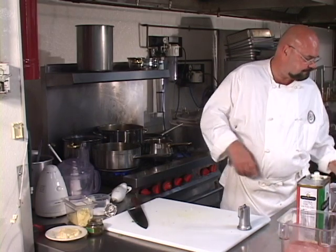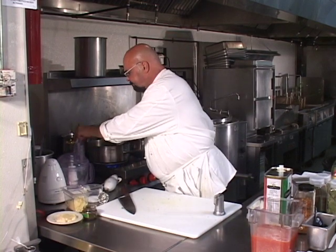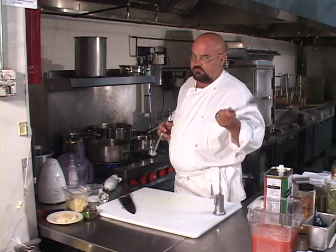Now whenever you use canned, diced, or whole-peeled tomatoes — whatever you choose to use to make your tomato sauce — one of the things you want to make sure that you do is reserve the juice from the can, because you want that as part of the sauce. That will help your texture.